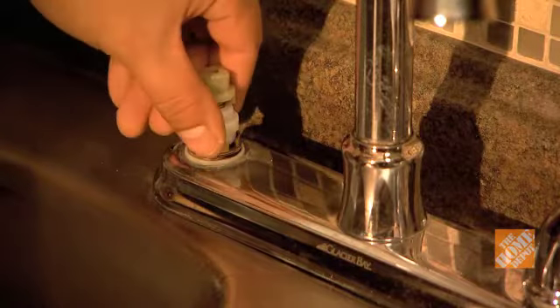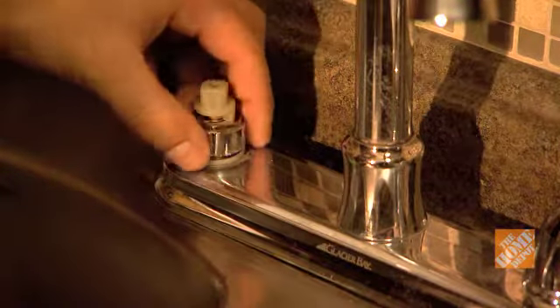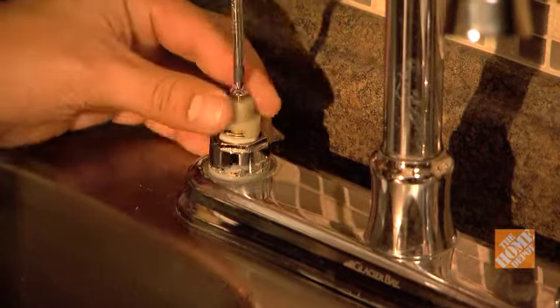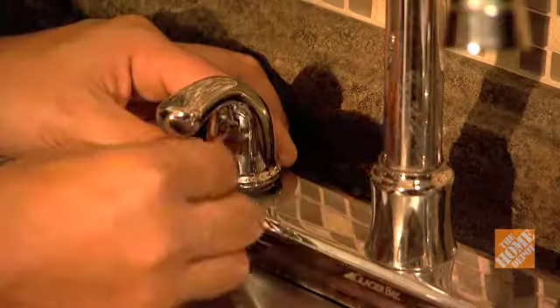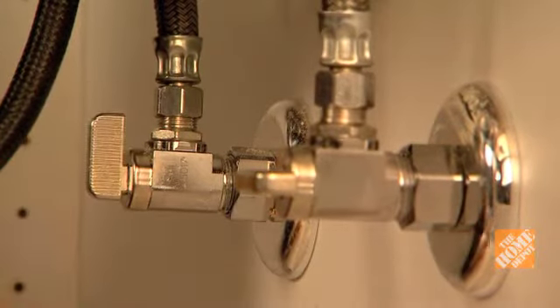Insert the new stem cartridge and reassemble the faucet handle. Tighten the retaining nut with an adjustable wrench. Screw the handle back in place with an Allen key or screwdriver, then replace the handle cap. Turn on the water supply and test the repaired faucet.